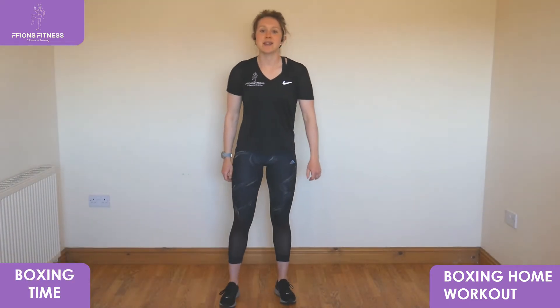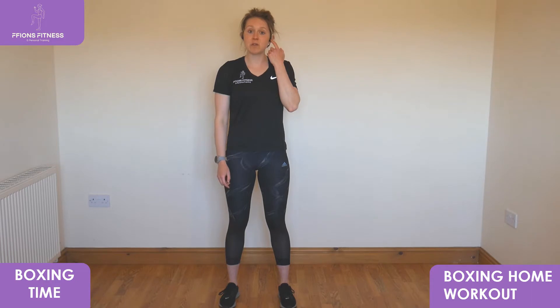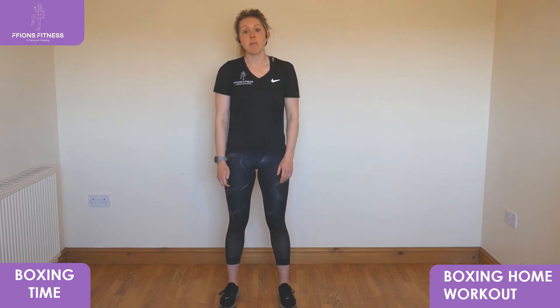Hello and welcome to today's boxing workout. For today's workout we're going to do a series of boxing movements. I'm going to play some music from headphones — you won't be able to hear it, but by all means play your own music behind it. Make sure it's a good beat. To start off we're just going to go into a walk and punch.